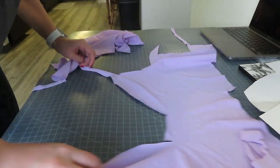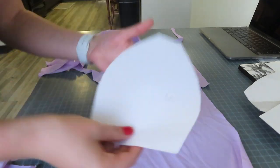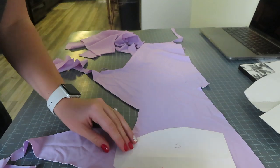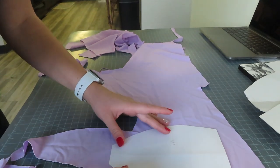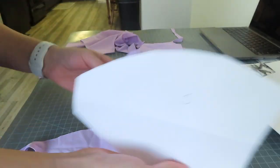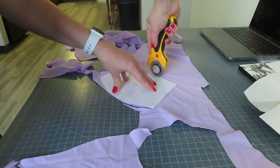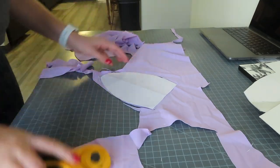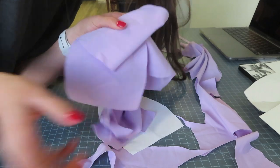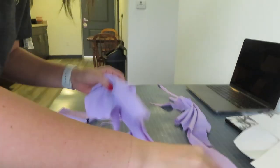So we have the first part of the bottoms cut out and now we need to cut the top piece. We need two of these pieces right here. So we have our four pieces and now we're going to cut them all out in ribbed.